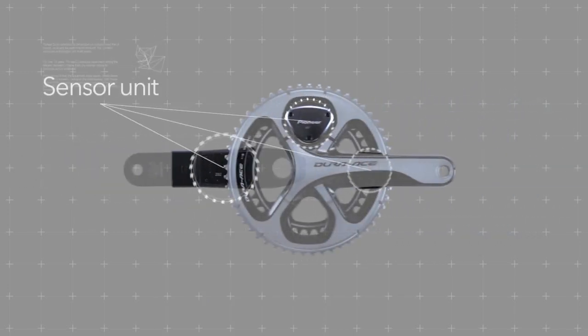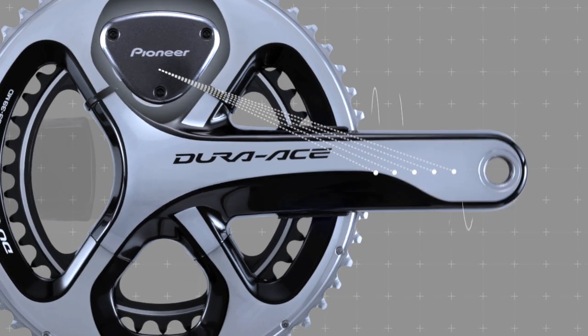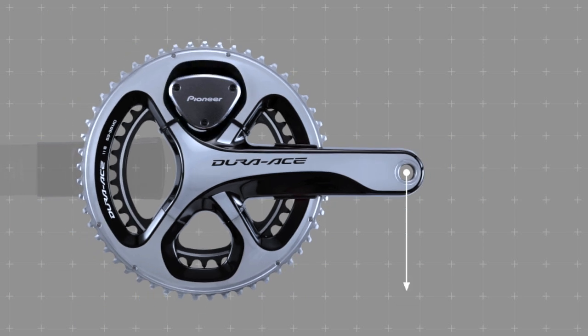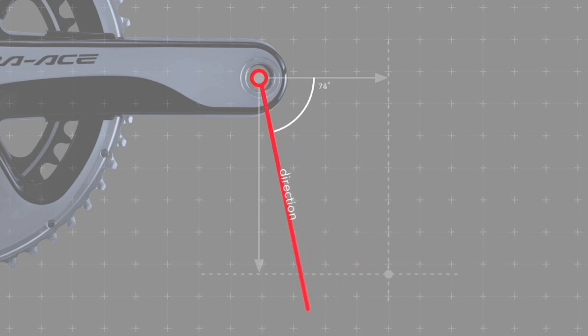How does it work? Sensors on the inner surface of each side of the crank measure the minute changes in the shape of the crank caused when force is applied by pedaling. From this is calculated the force applied in the direction of rotation and the force applied in the radial direction. The combination of these two force components tells us the direction in which the total force is being applied, and this is shown using the system's unique force vectors, whose length, direction and color show the relative force, its direction, and the contribution it makes to rotation.